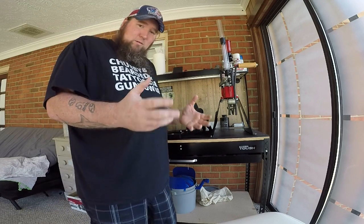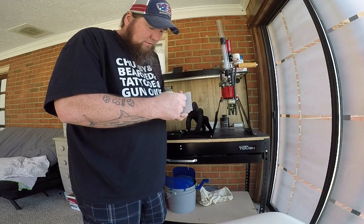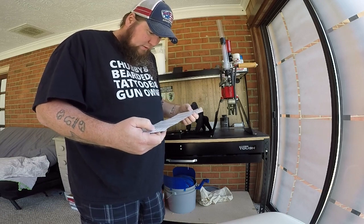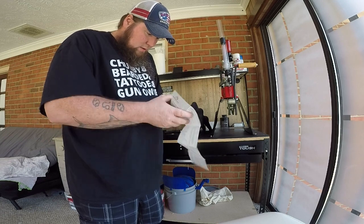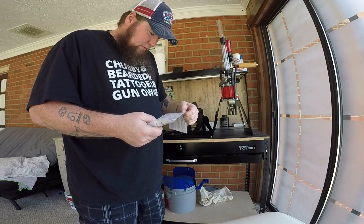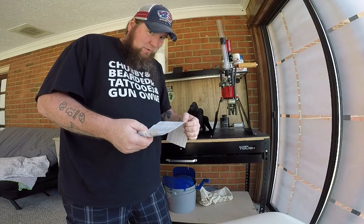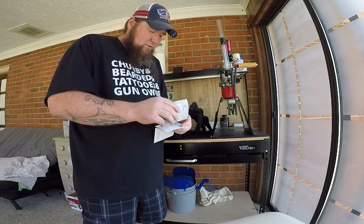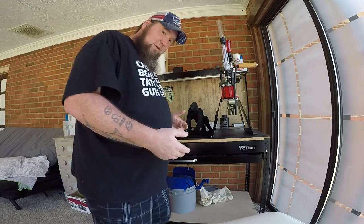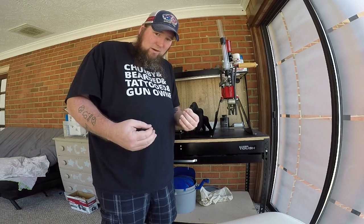The Bluetooth connectability — the spec says the distance between the device and headphones is about 10 meters. I went out about 10 yards — I'm not sure how that compares to meters — and that's where it cut off. I also noticed when it was in my pocket while I was riding the lawn mower, it was cutting in and out.